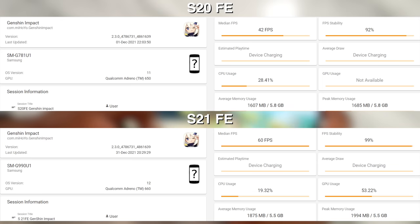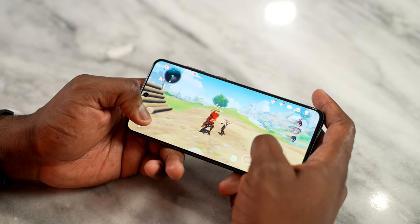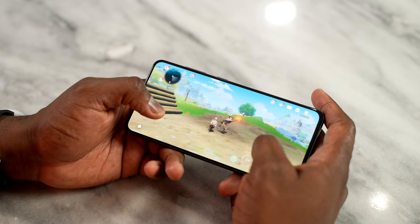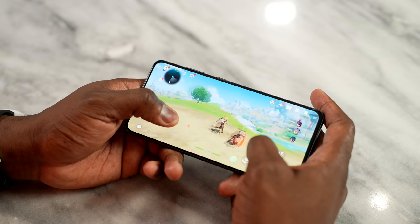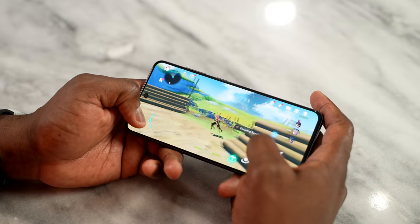The main test is Genshin Impact. On the S20 FE at max settings, it started at around 49 FPS, then dropped to about 42 within the first 10 minutes, staying in the 40–42 range for 30 minutes of gameplay. With the S21 FE, this is where I was truly stunned — we got 60 frames per second for a full 30 minutes of gameplay with no slowdowns whatsoever. Just a solid gaming experience, which gives me a lot of hope for the Galaxy S22 series.